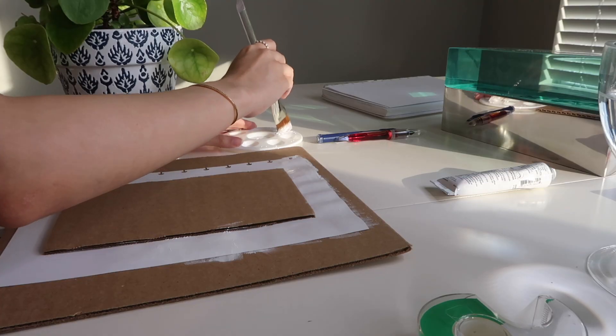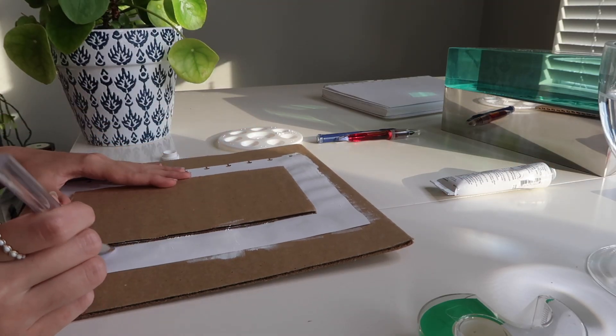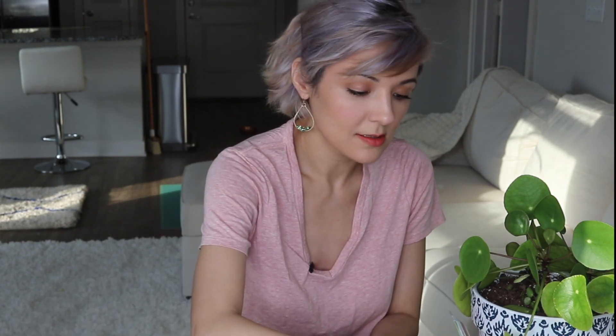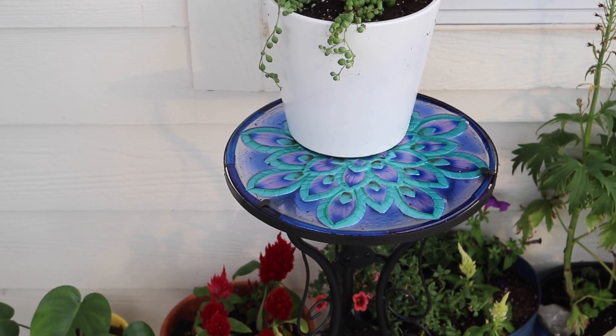We've got our Pilea plant right next to us today, and that plant is my favorite of all time because it looks like pizza leaves. If you don't have enough room for a fiddle leaf fig tree, you can get one of these — it's like a baby fiddle leaf fig with baby green circular leaves. I'll link the Pilea down below; I got it online.